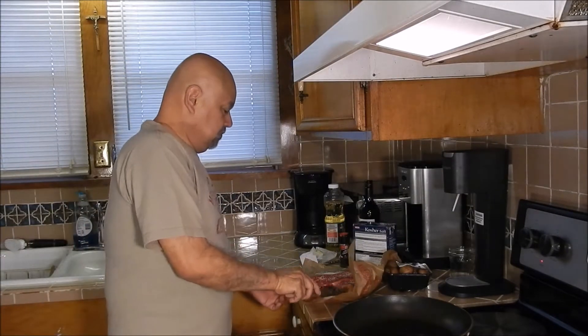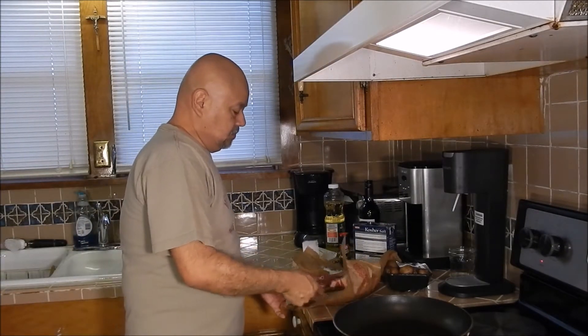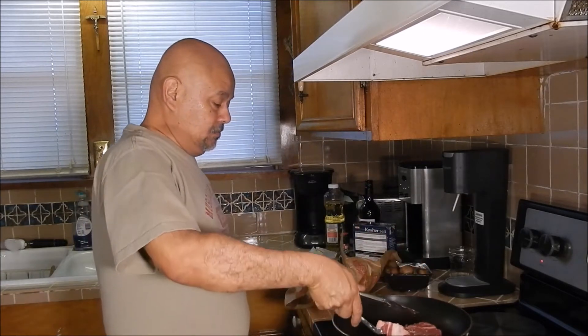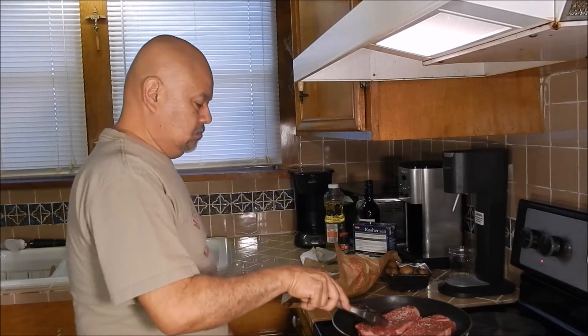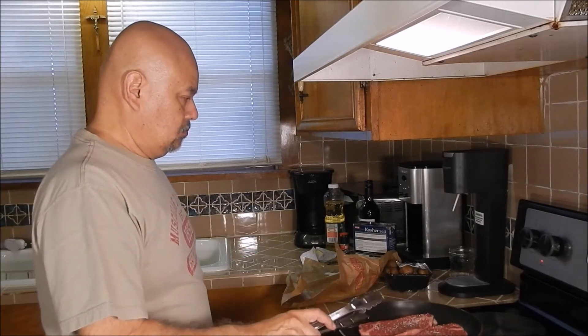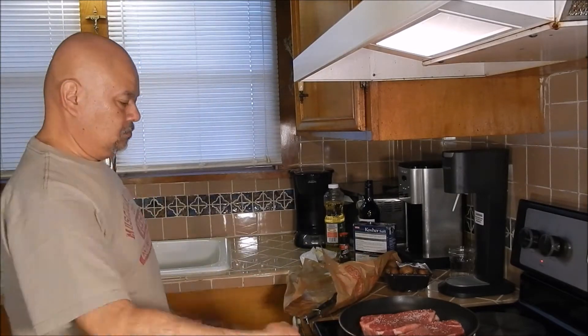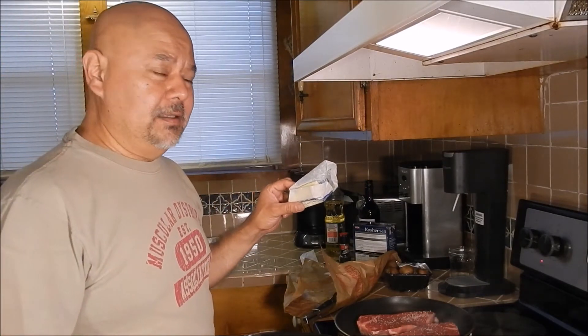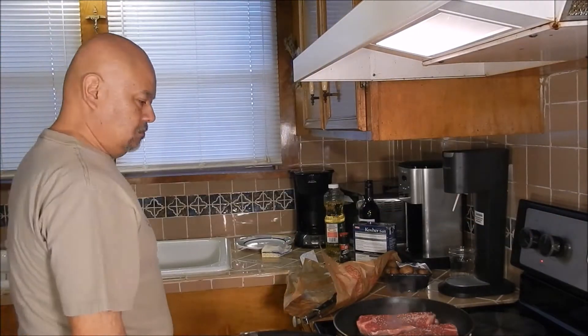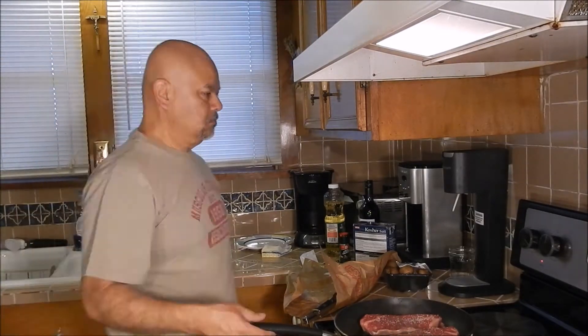Once the oil starts to smoke just a little bit, go ahead and put the steaks in. In the meantime I'm getting the butter ready, because I will put it in right before I take the steaks off the pan. I leave them in the pan for about four minutes before I turn them over.